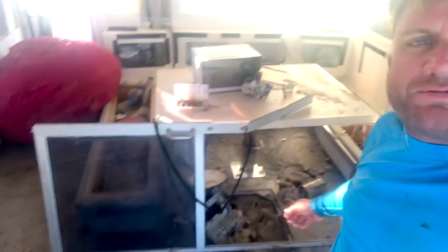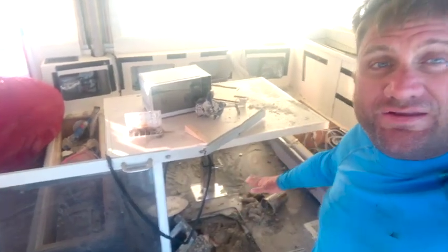We're just tearing it apart. However, this boat, unfortunately, hit a jetty. And she's completely full of sand. She's completely full of water. She's done for. How bad is it, you say? Let's go take a look.